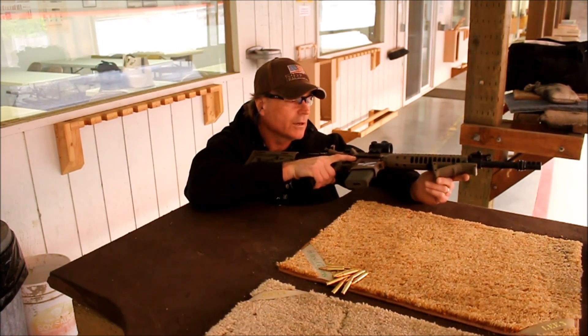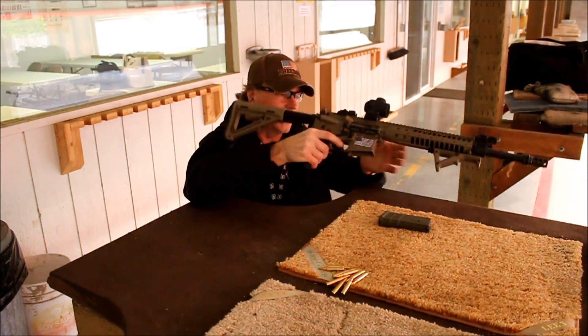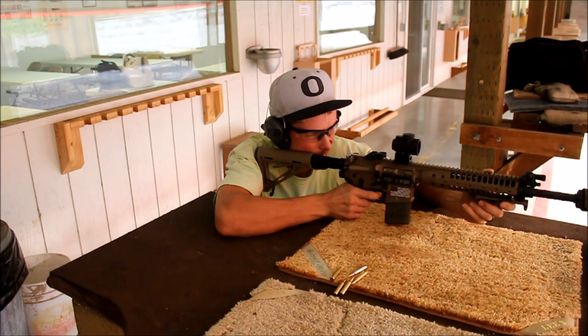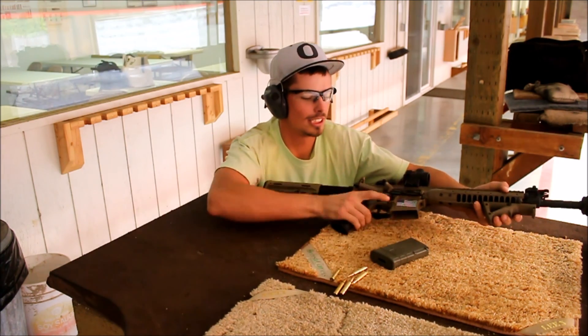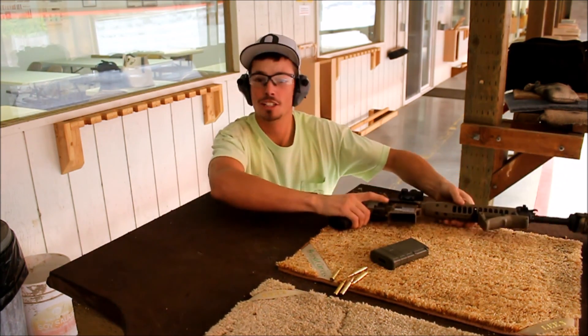Okay. Finger on trigger — check it, unload it, doing a safety check. There we go. Good thing I checked it — safety check. There was still a round in there.